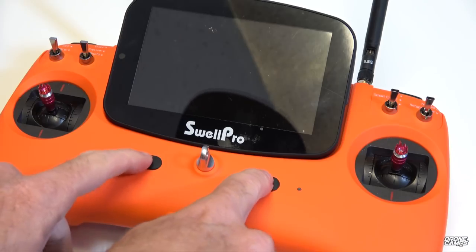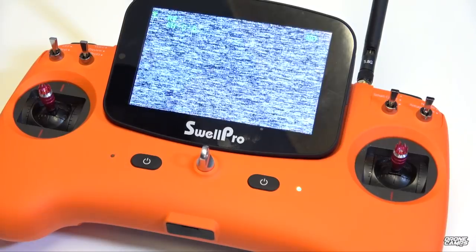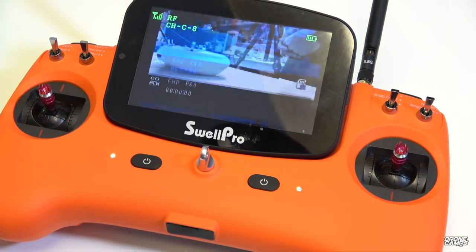To turn on the radio, press both buttons simultaneously and hold for two seconds — you'll hear the startup tone. Then quickly plug in the drone, put the dome on with the case facing forward, and you'll see telemetry load up followed by the video feed coming up.